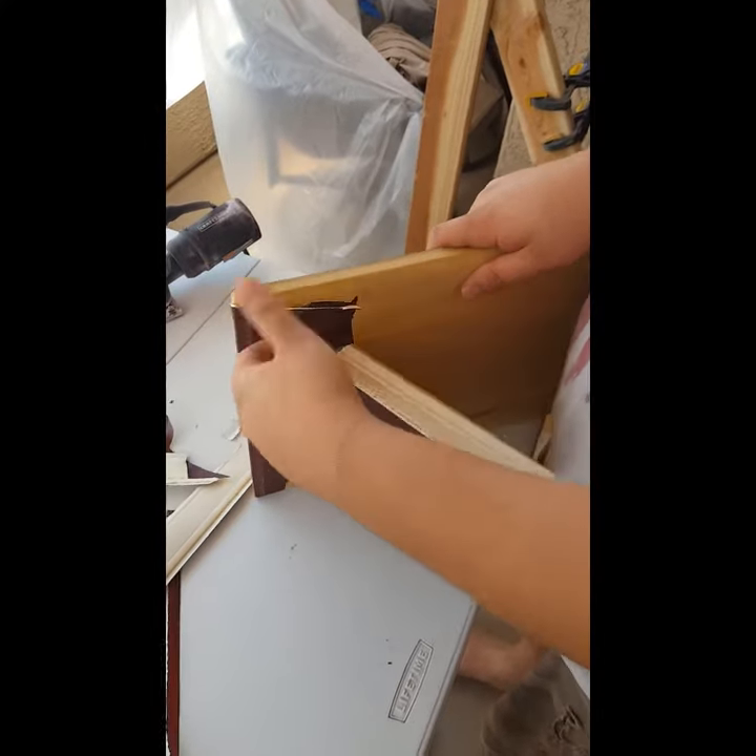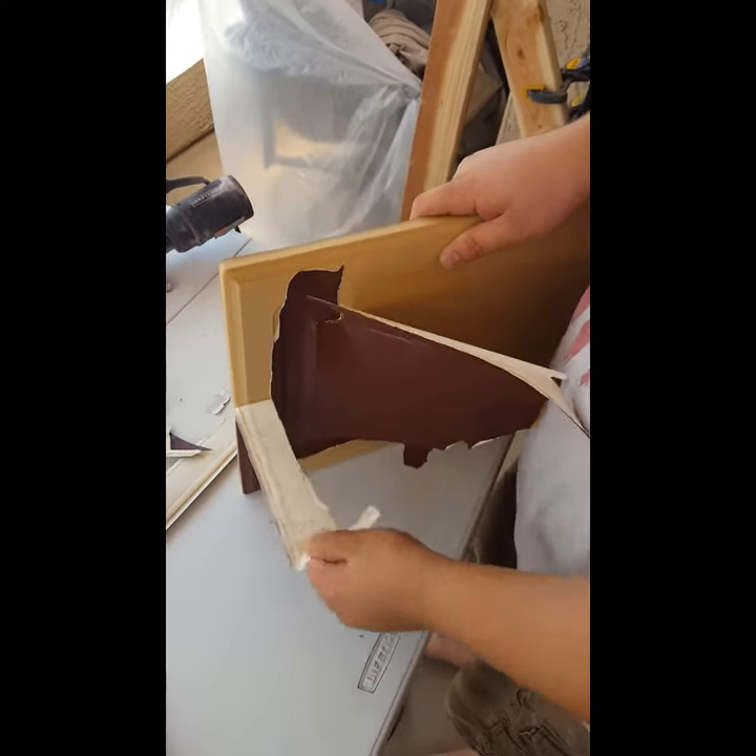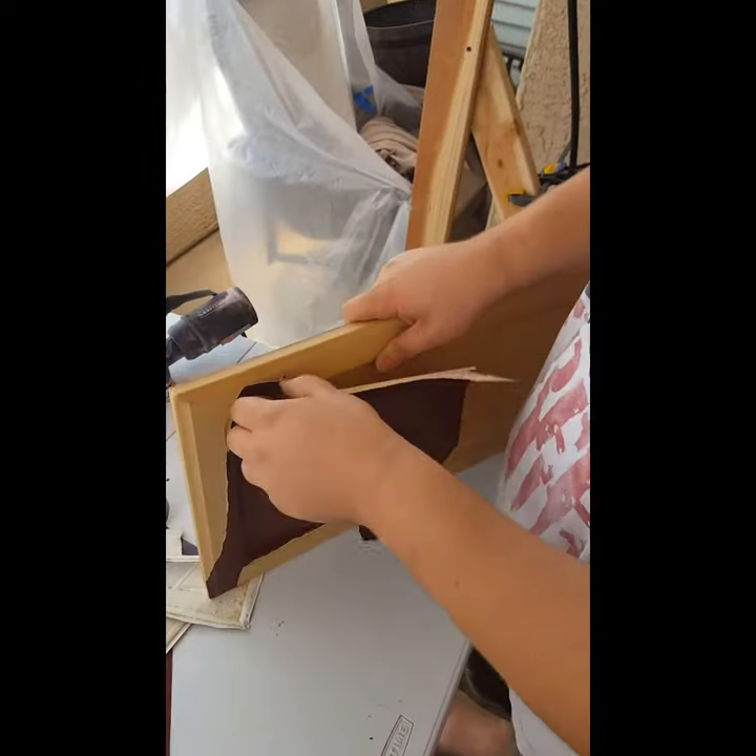So it's kind of satisfying when you peel it off, isn't it Jake? Yeah, it's kind of enjoyable. Kind of fun.